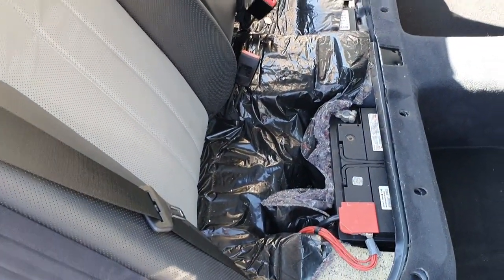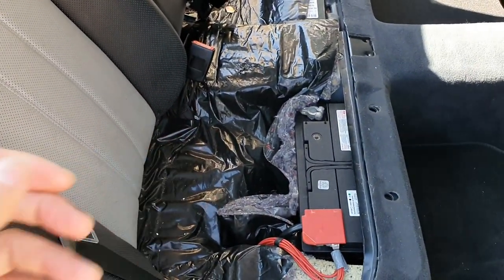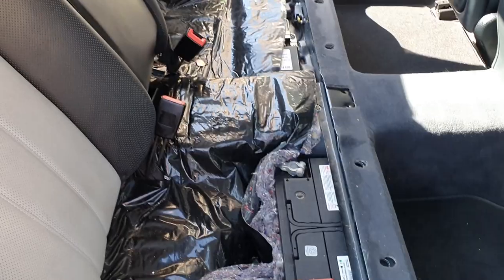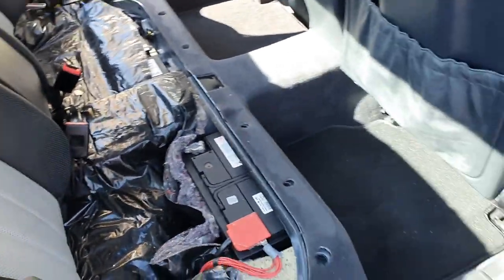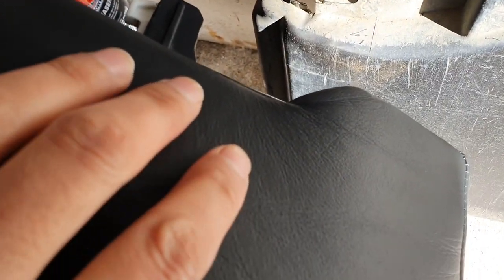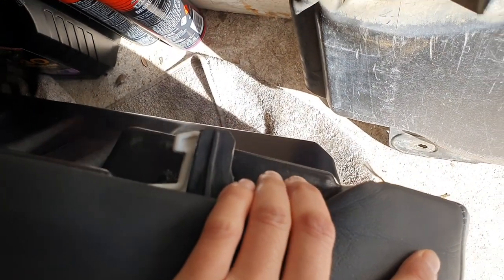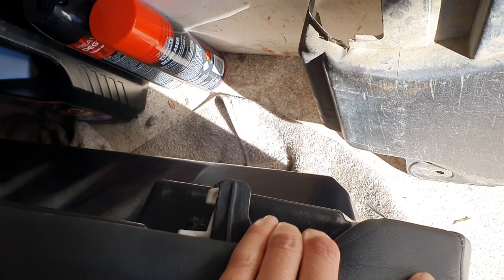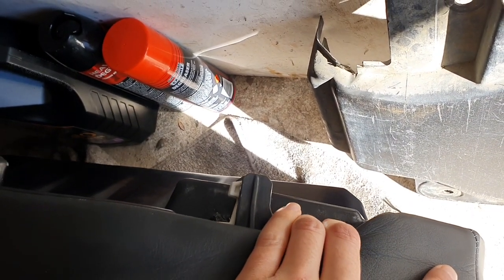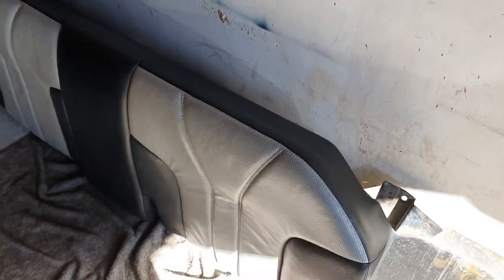The first step is to remove the rear seat — the bottom of the rear seat. You'll actually find the battery on these cars just under the rear seat, which is pretty cool. It's pretty straightforward to do. There are two clips on the side here — you can see there's a little clip. What you do is just reach your hand down and pull this little white lever, and it will release the clip so you can get the seat out. Do it on both sides and then you can take your seat out.